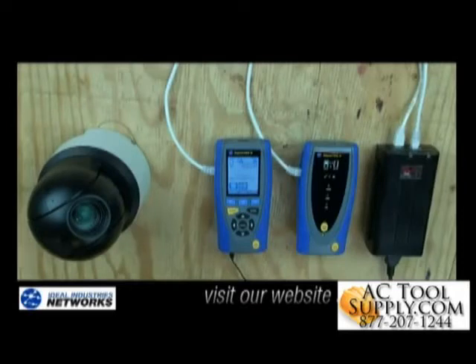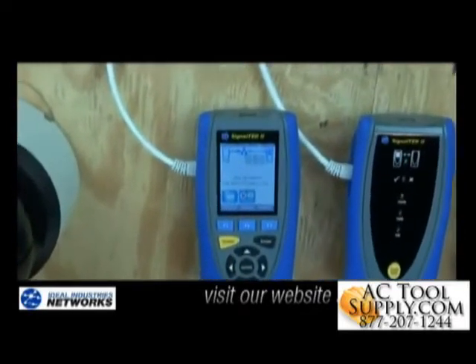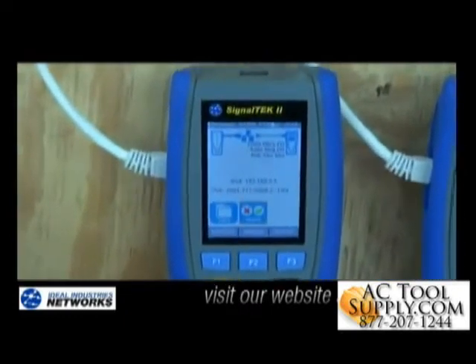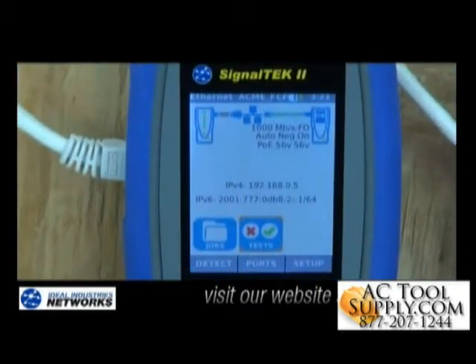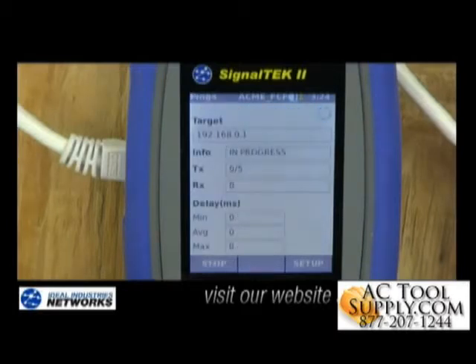IP connectivity is critical for IP cameras to actually work. The SignalTek 2 allows me to make sure this camera location is connected to the network, and make sure my NVR is recording and my video clients are actually online. I can also make sure I can reach my cloud storage from here. The ping and tracer capabilities built into this tester help me do this. I plug my SignalTek 2 into the network at the camera location and can ping my server and internet router from here. It also allows me to test these connections using both IP version 4 and IP version 6.